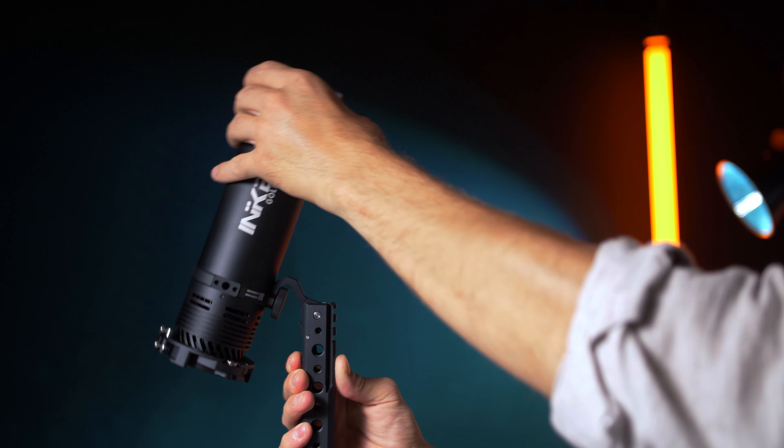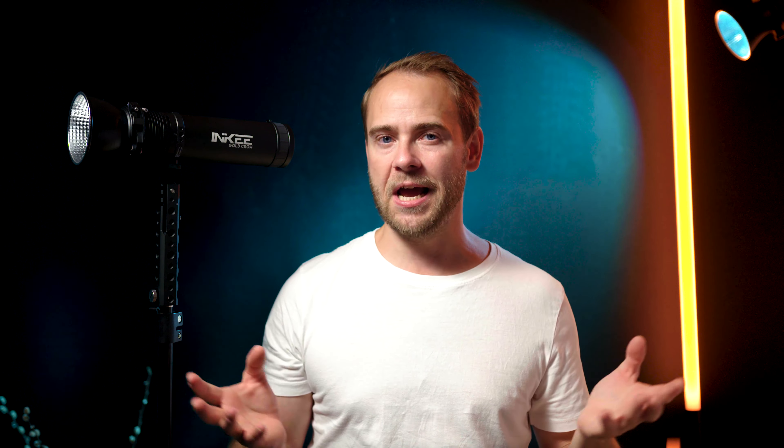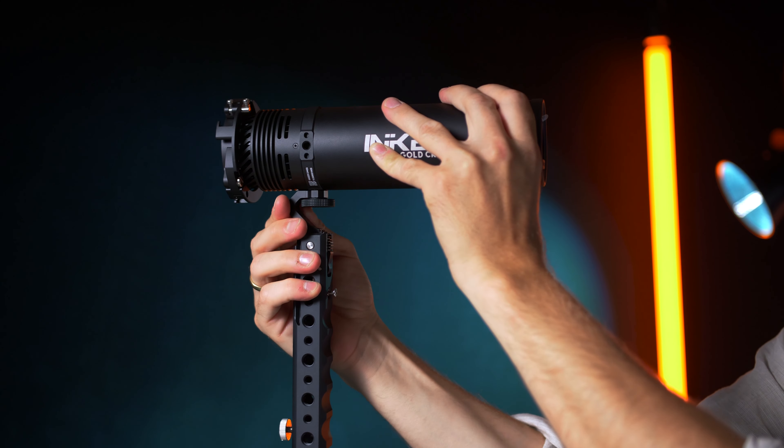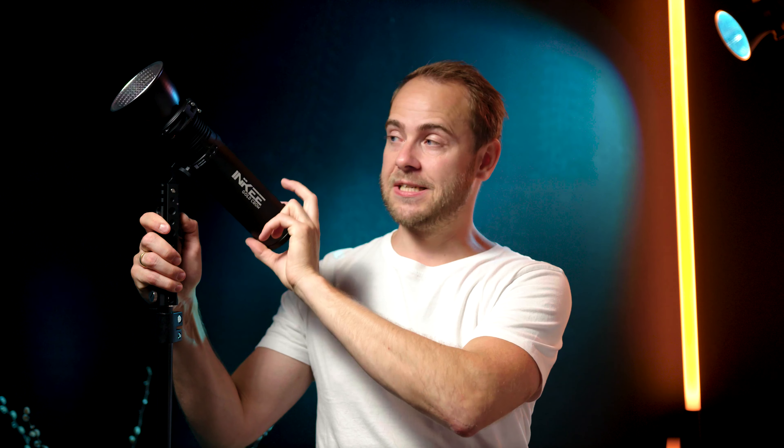I think the handle is very innovative, but I would love to see an update so it can be angled in both directions. That way I wouldn't need to disassemble the light and rotate the handle when going from a collapsed transport mode to a softbox mode — whether angled up or angled down.